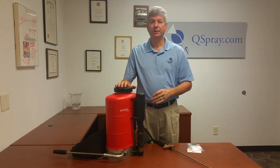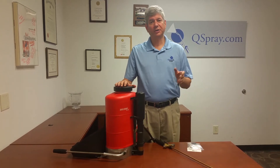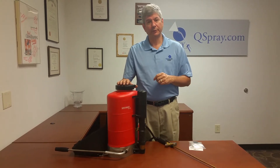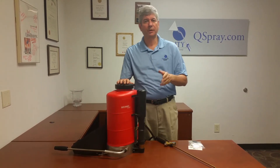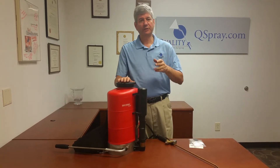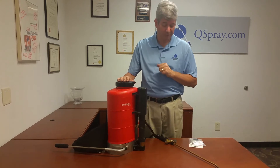You spend a lot of money for your Birchmeyer. You spend a lot of time and effort getting your customers. You don't want downtime to prevent you from servicing your customer and bringing that revenue in. So we recommend keeping the most important parts on hand so that if you do have a problem, you can service it quickly and efficiently and not inconvenience the customer and not lose business.